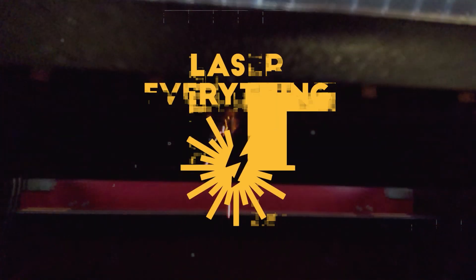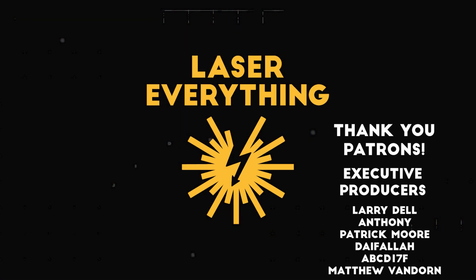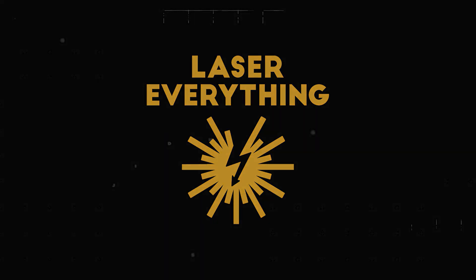Thank you so much for watching this video. I hope it helped you learn a thing or two about lenses, and that's all I've got — I will see you in the next one. And if you're wondering what things look like through a fiber laser lens, this is it.